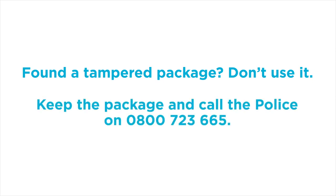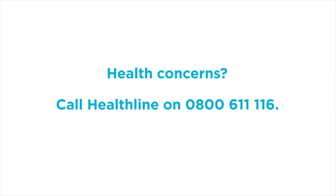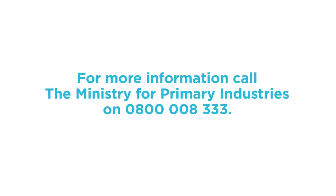Keep the package and call the police on 0800 723 665. If you have any health concerns, call Healthline on 0800 611 1116. For more information, call the Ministry for Primary Industries on 0800 008 333.